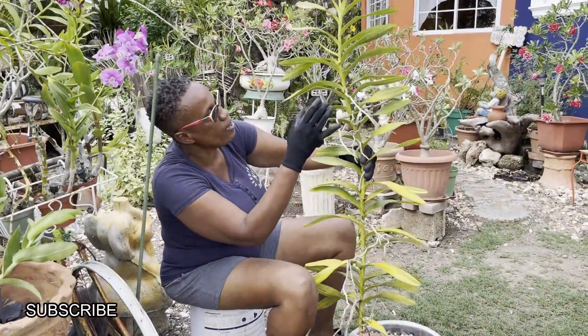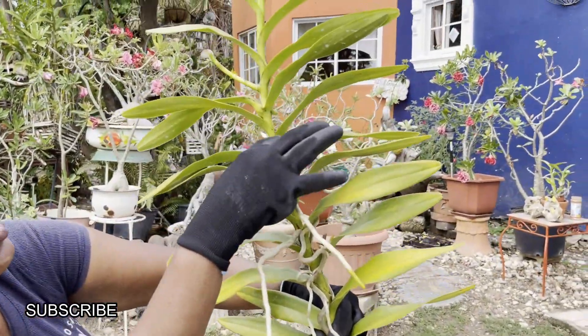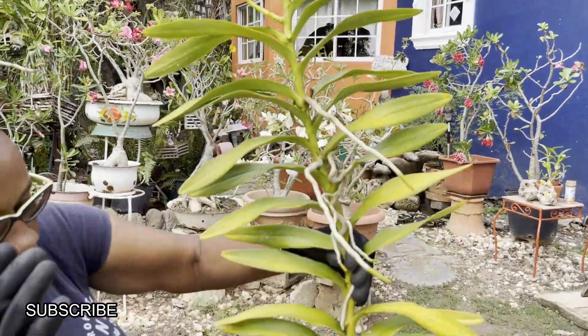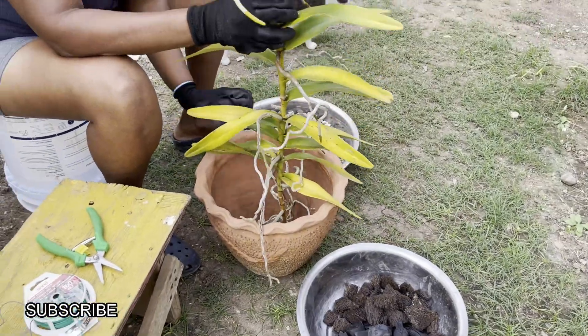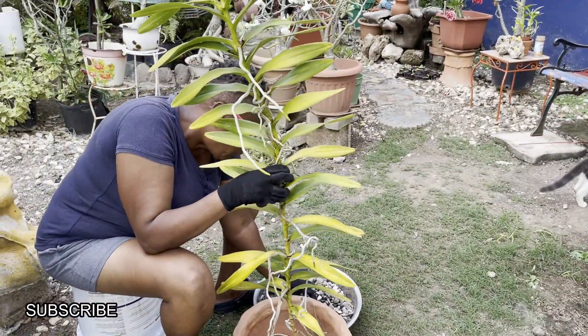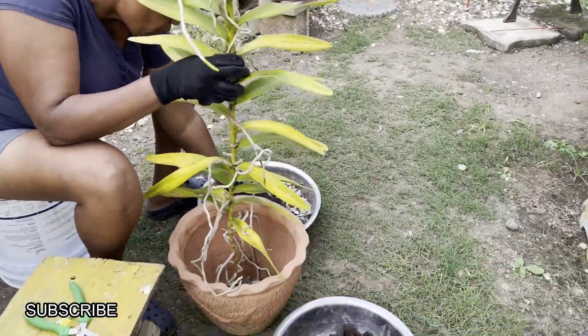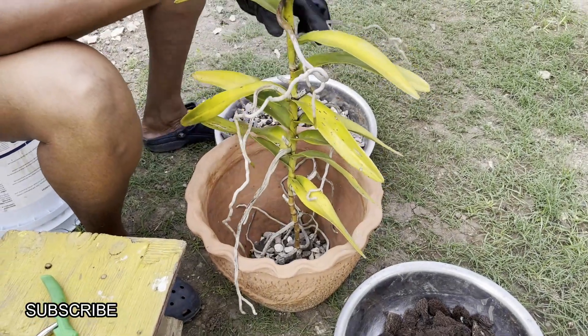I have removed most of the fungus from the plant, as you can see here, and I also removed the two dead spikes. I'm going to start the process now of potting this humongous vanda orchid. I'm going to put some gravel in the bottom of the pot — this gravel was washed. I always wash my gravel to get rid of any impurities.